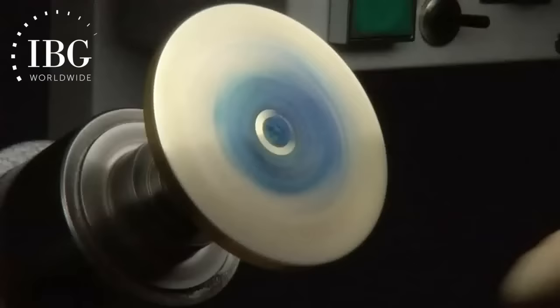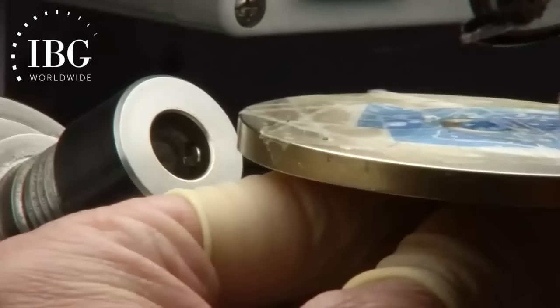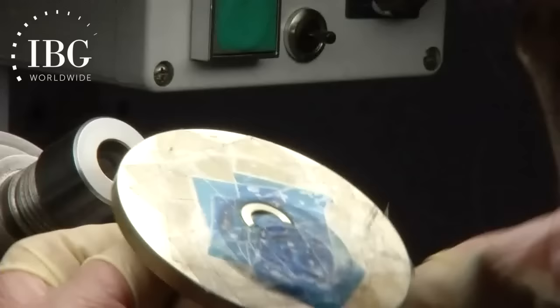Here we have an example of one very small zone of a watch getting a particular treatment applied to it — in this particular case, a horizontal brushing. This is an example of applying a circular texture to the surface of the dial. It's entirely a hand process. Everything depends on the coarseness of the material being applied and the force with which she applies it. A lot of inspections to get to just the right final result.